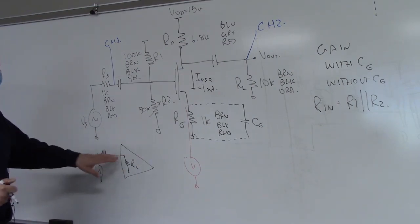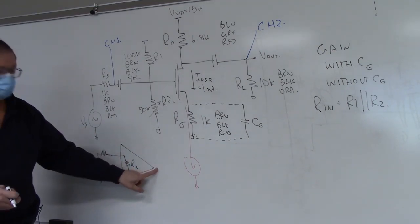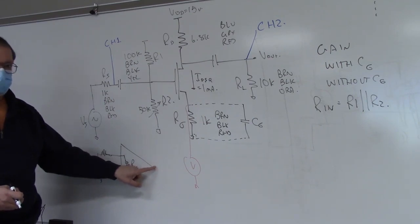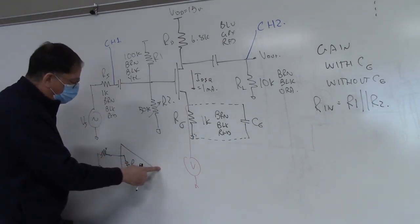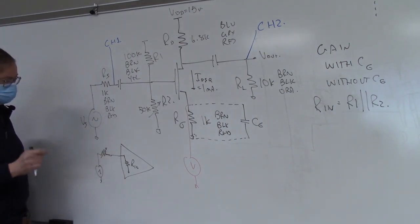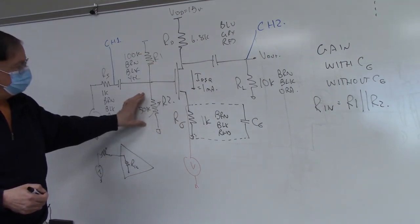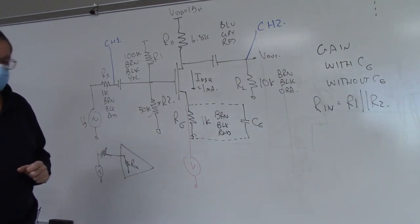If our amplifier has a certain input resistance and we insert another resistor of equal value in series, we should see the signal get cut in half — half goes across the external resistor, half into the amplifier. So we set the pot to zero, set output to say four volts, then gradually turn the pot up until the output drops to two volts. We take that resistor out, measure it with an ohmmeter, and record it as our Rin. Be sure to also measure the potentiometer R2 with an ohmmeter after setting the one-milliamp bias point.